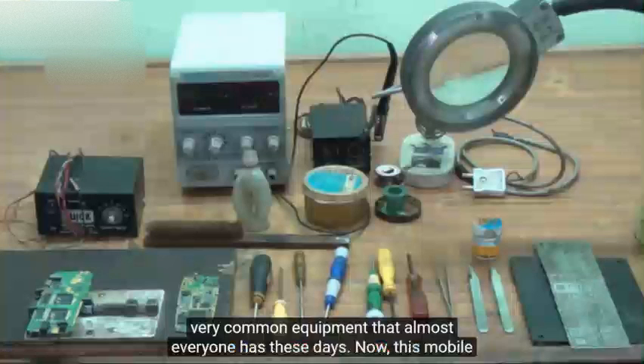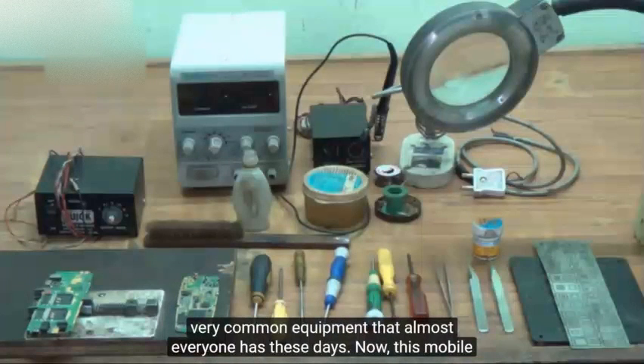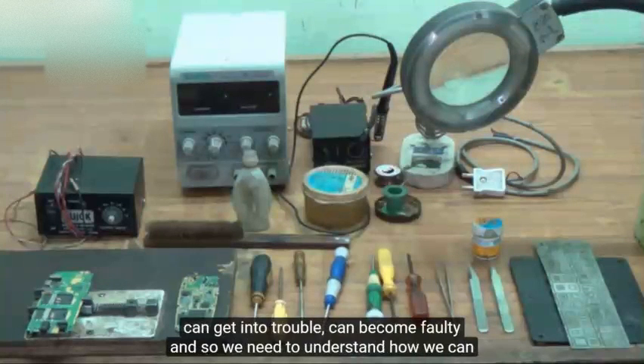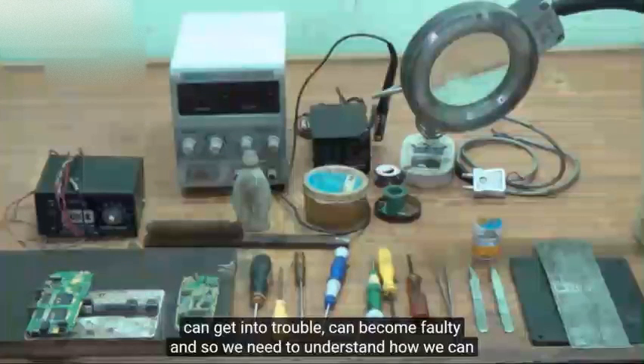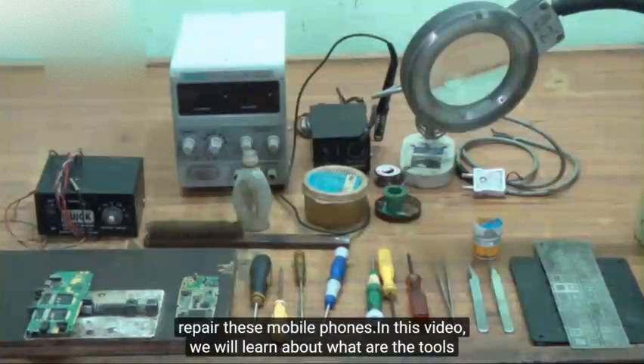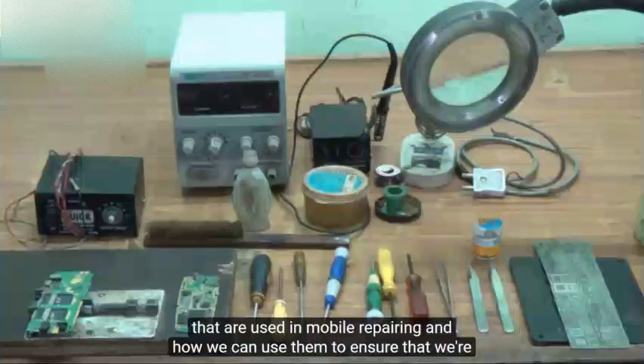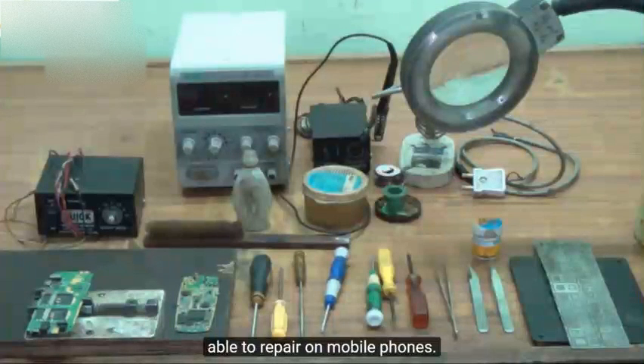Mobile phone is a very common equipment that almost everyone has these days. Now this mobile can get into trouble, can become faulty, and so we need to understand how we can repair these mobile phones. In this video we will learn about what are the tools that are used in mobile repairing and how we can use them to ensure that we are able to repair mobile phones.